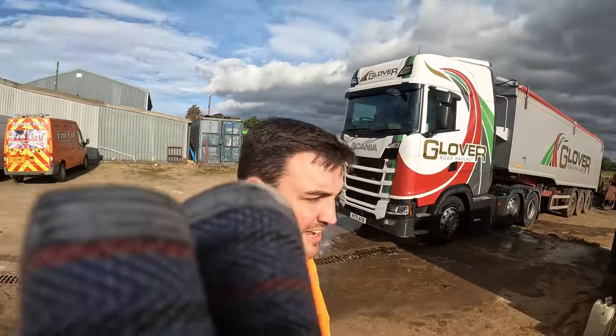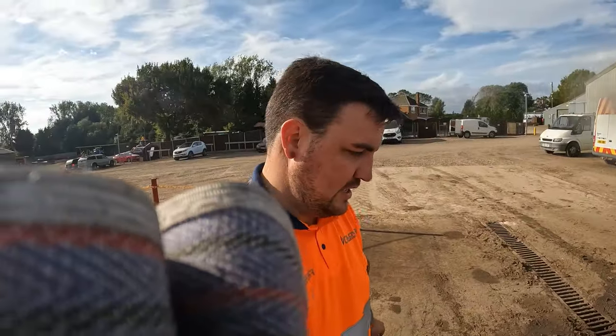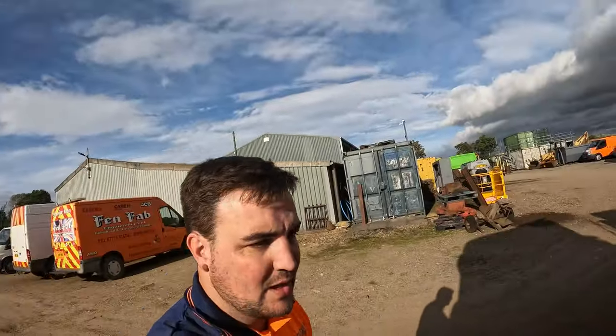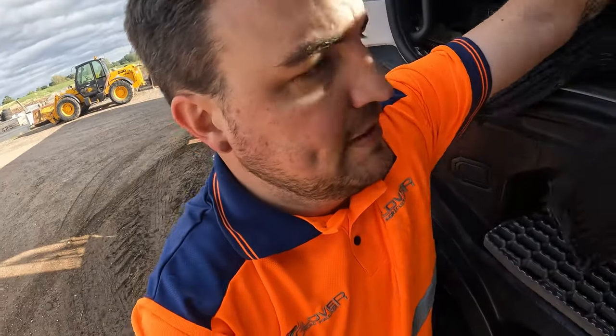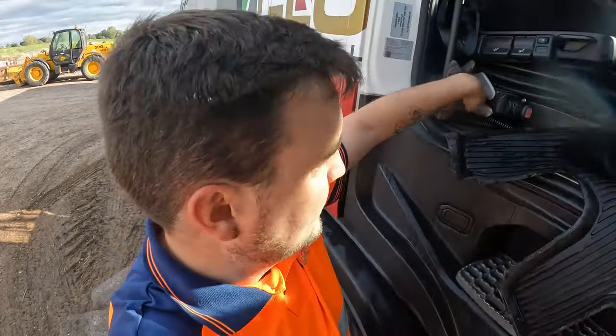There we have it - one clean-ish truck. I mean it's been doing farm work all weekend so it's not going to be spectacular. I think I'm on farm work again next week so my effort is in vain in theory, but I hate the look of a dirty truck. A bit of pride and all that. I'll give the inside a bit of a clean there, then I'm going to park this bad boy up.